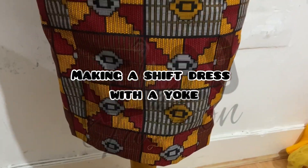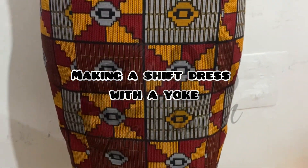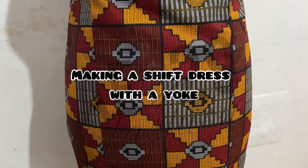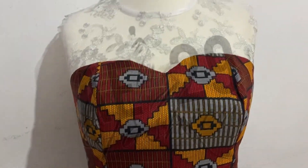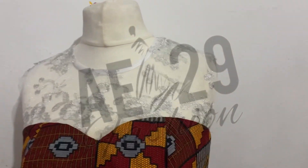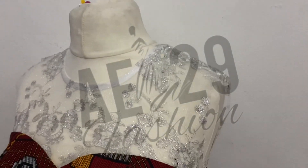Hey guys, welcome back to the channel. It's your girl Lola here, AE29 Fashion, and today you are going to be watching me while I work. I'm going to be making a shift dress with a yoke today. So I hope you can pick up some tips here and there.